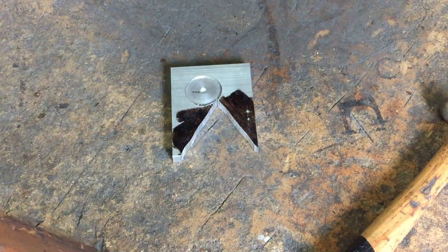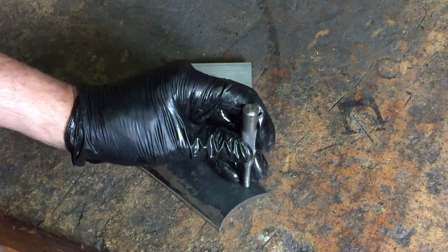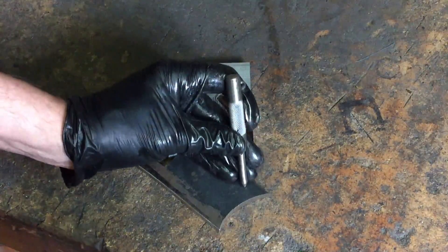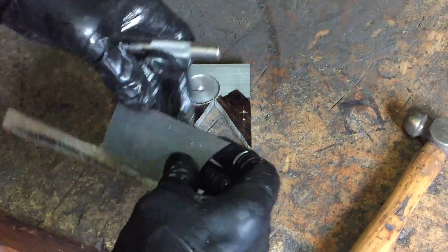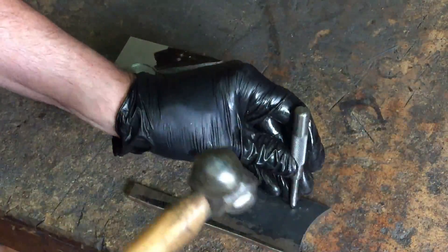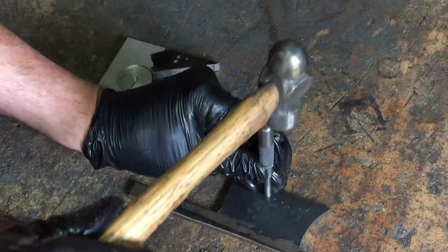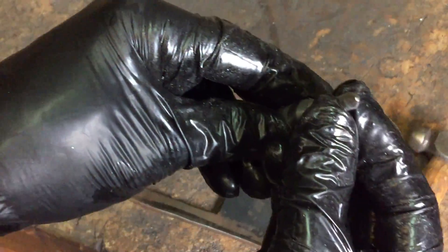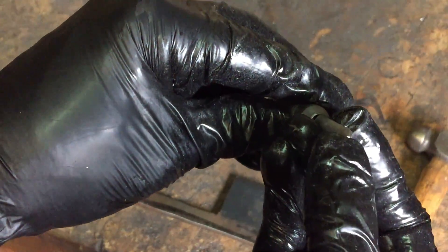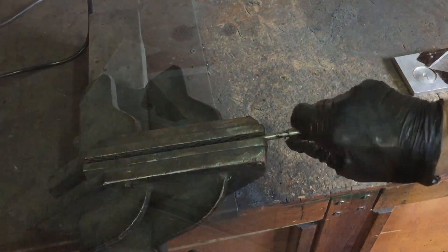So let's try it on a bit of mild steel. Not quite so good. I think the drill bit's going to be a failure — just after that, it's blunted it. Oh well, back to the old drawing board.